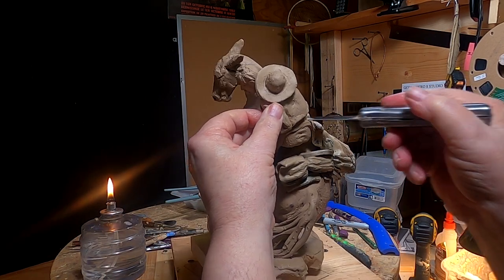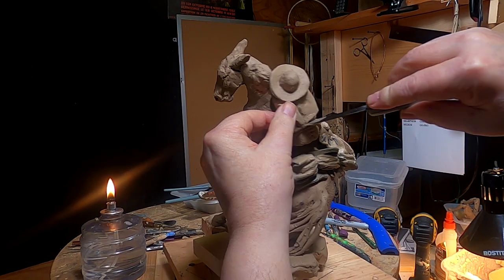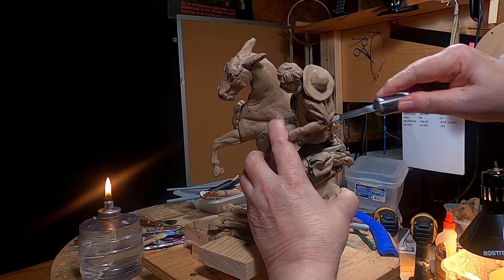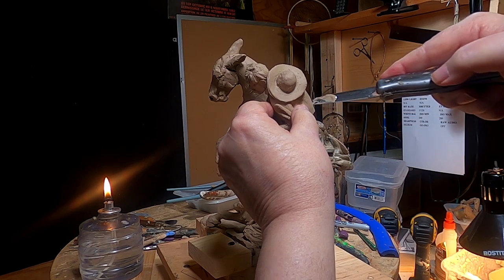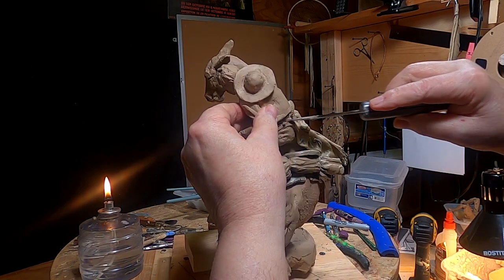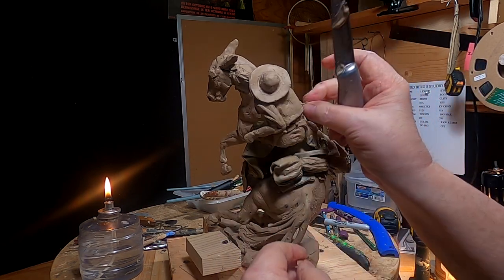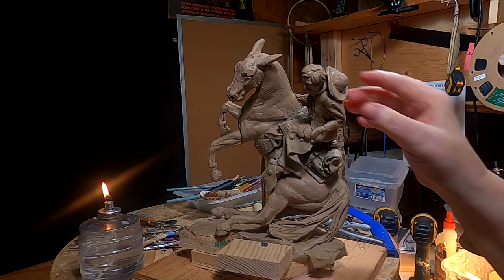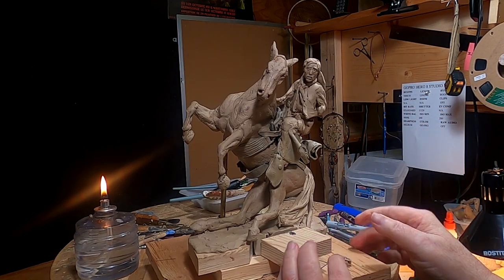I'm going to cut the cowboy in a wedge out of his body so I can move him. This clay is pretty stiff — the oils tend to run out of the clay after a few months. It's not unworkable, it's just harder to work with. I'm going to cut down and take out the wedge. It's not going to affect the proportions of the cowboy, just his angle.